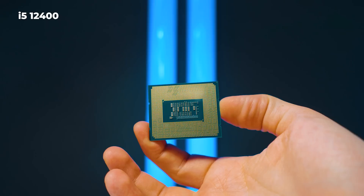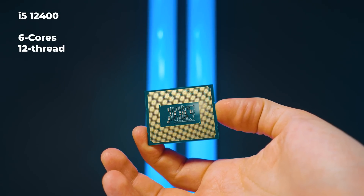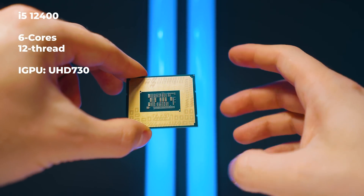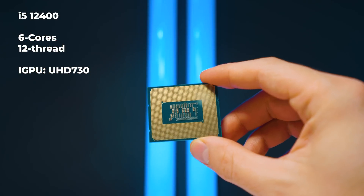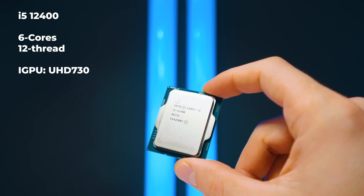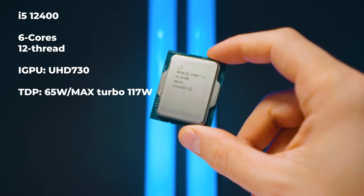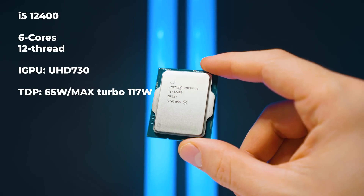Some of the specs of the CPU that actually matter: it is a six-core, 12-thread CPU. It also has an iGPU, the UHD 730, which is a cut-down version of the 770 found in the i5, i7, and i9 K versions of the 12th gen chips. One of the main downsides for this iGPU for creators is that it only has one media engine.